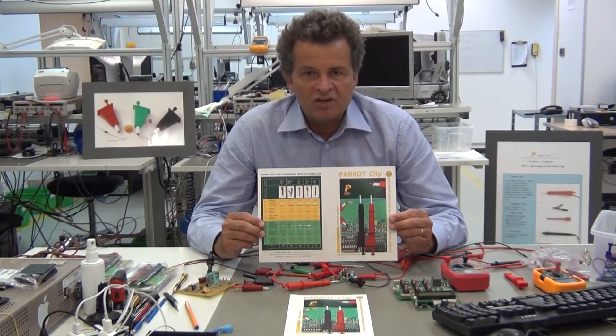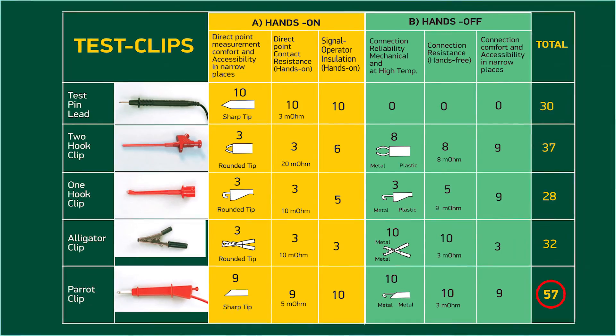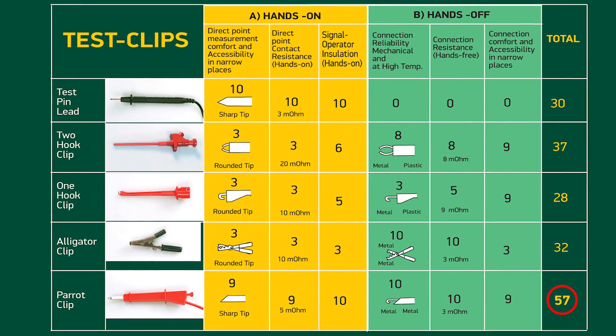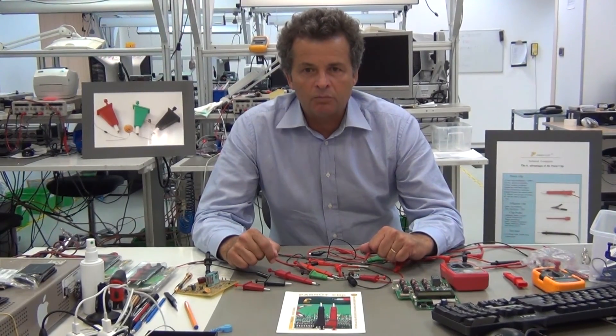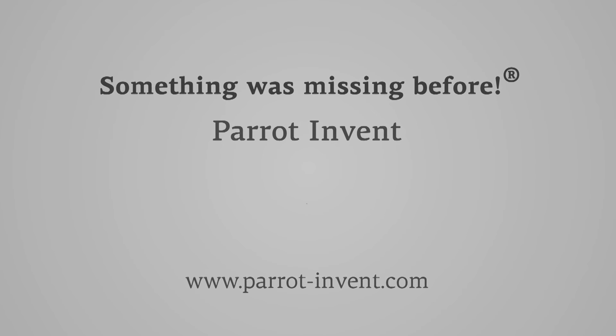If you make an evaluation on both hands-on and hands-off measurement criteria, the Parrot clip, due to its new metal tip, scores far higher than any of the other test clips. For more details, please visit our website at parrot-inven.com.